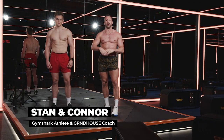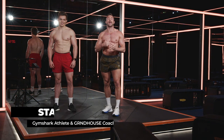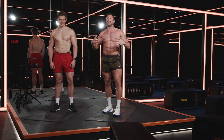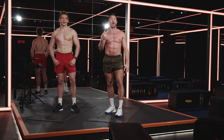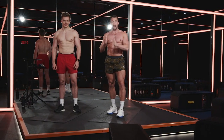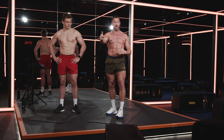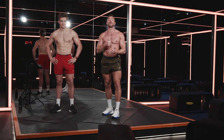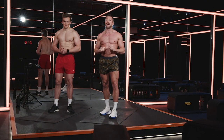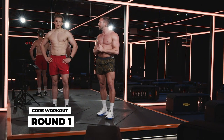What's up Gymshark? It's your boy Connor, with Stan. We're going to be taking you through today a 10-minute core workout. This is super simple — we've got five exercises and we're going to do them twice through. The first time, 30 seconds on so you can learn it, and then 30 seconds off while you learn the next one. And then the next round we're going to add 15 seconds of work — so it's back-to-back core exercises. 10 minutes is all you need to feel a lot of pain. Abs are going to burn.